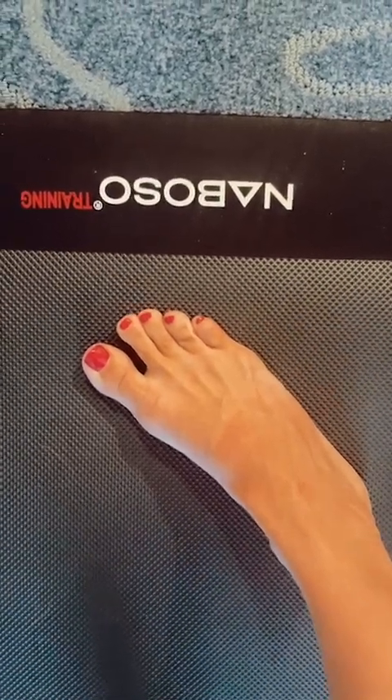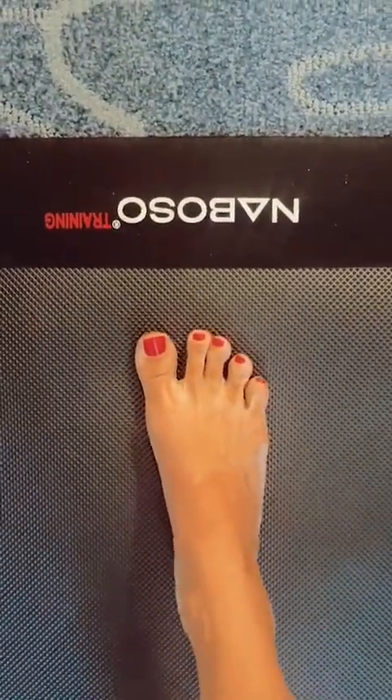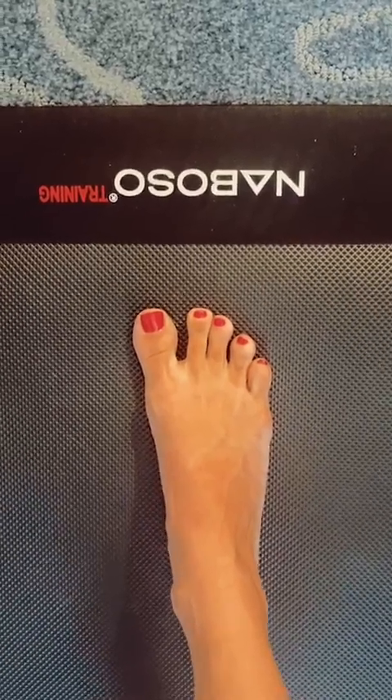Hello, everyone. How are you? It is Dr. Emily. I am the founder and CEO of EBFA Global, inventor of Neboso, podiatrist, and human movement specialist.